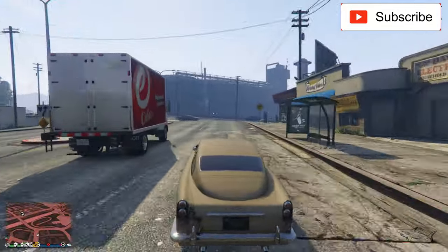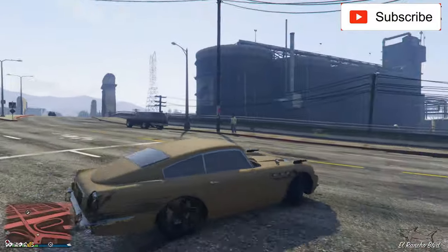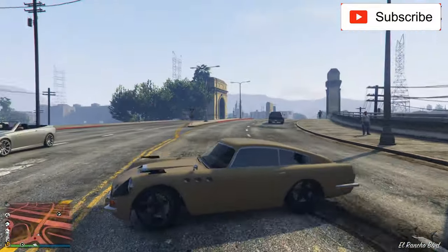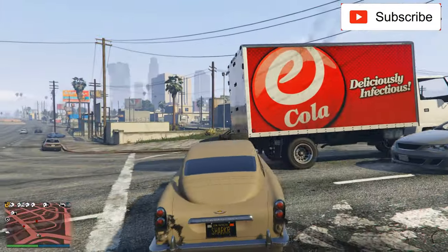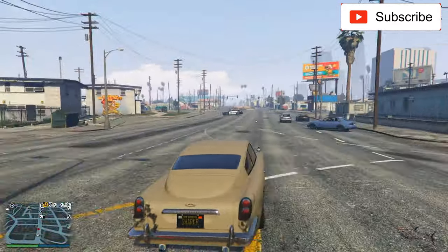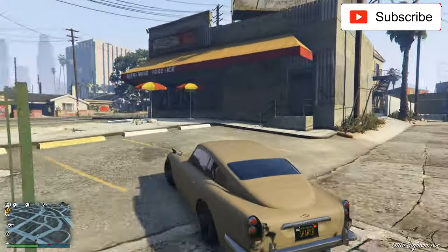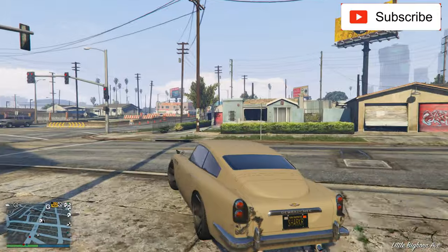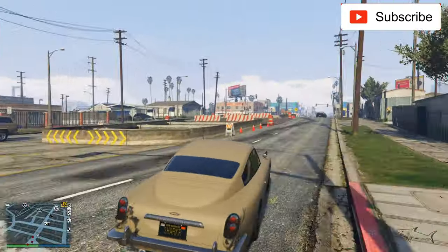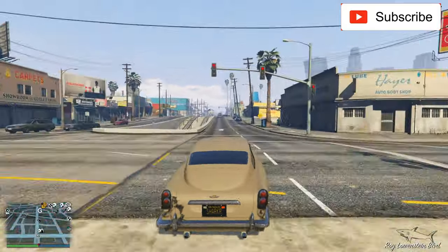Now let's rate it for the handling. I think this is a rear-wheel drive — that's only what I'm thinking after driving it for a while. For the handling, it's a 6.5 — not the best handling, but a little above average.